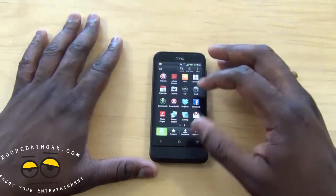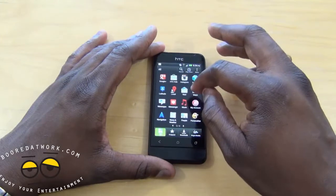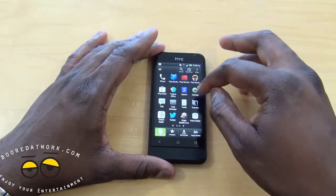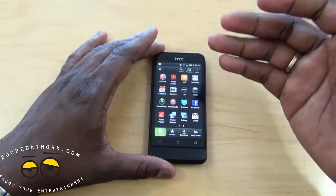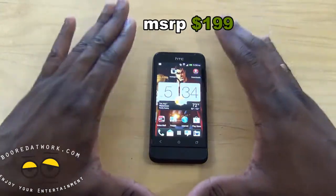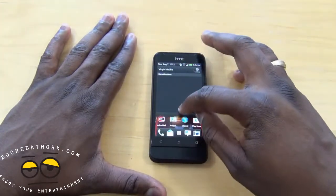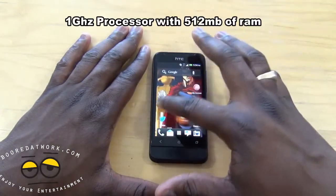In terms of software, you have Air G pre-installed, plus Virgin applications like My Accounts and Downloads, as well as TuneIn Radio and a couple of other things. Overall it's a solid smartphone. If you're looking for something on the prepaid network, I'd say go with this because you're getting a full Android 4.0 device with the latest feature set.